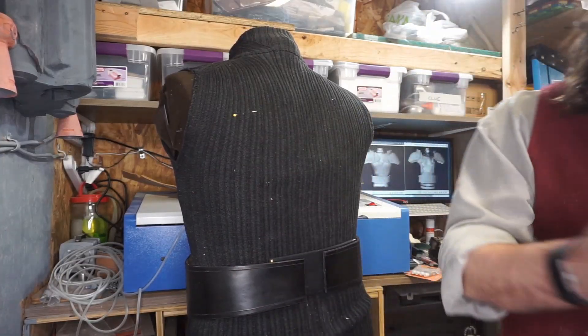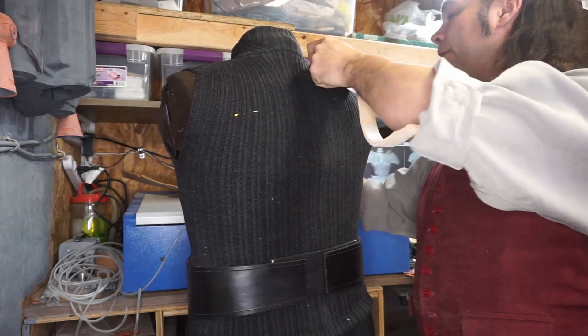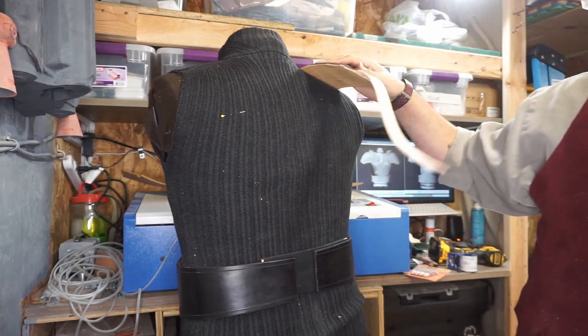I think we're going to set the back up so it matches the reference and let the front lie wherever the front happens to lie.